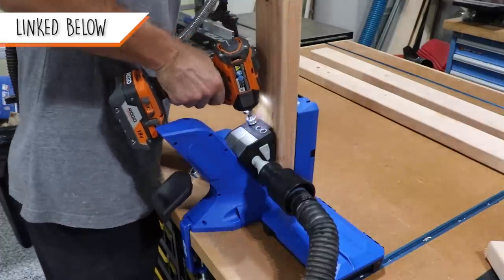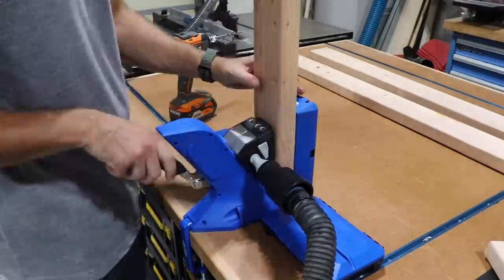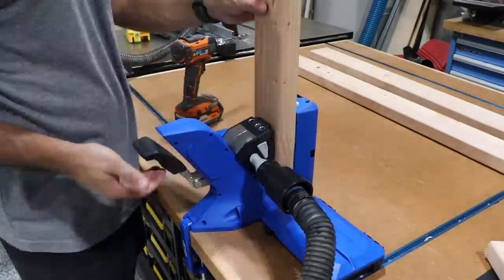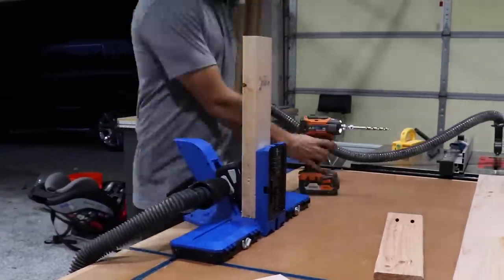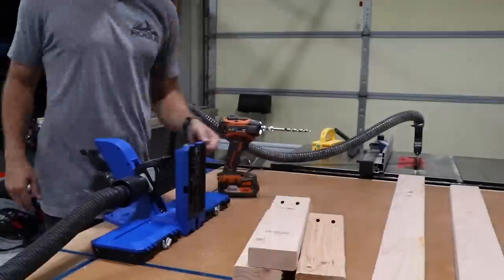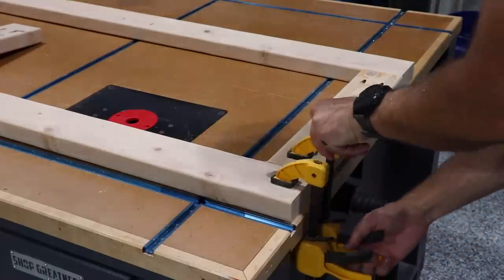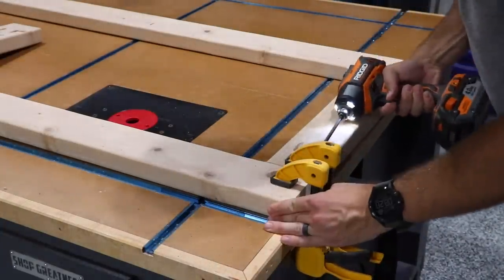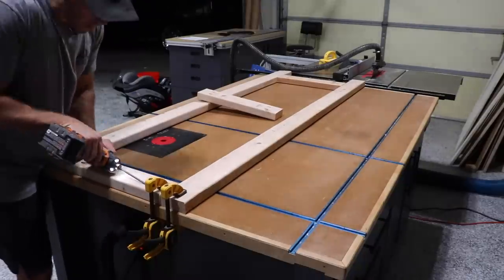Using my new Kreg Jig 720 Pro — and man, is this thing awesome. Such an improvement over the previous Kreg K5, which I had for years and which was also really good. And if you're wondering why I'm assembling the 2x4s on their side like this, the answer is to keep this cart as low profile as possible. The design of the upper portion adds a lot of strength and stiffness, so I didn't really need it from the 2x4s.